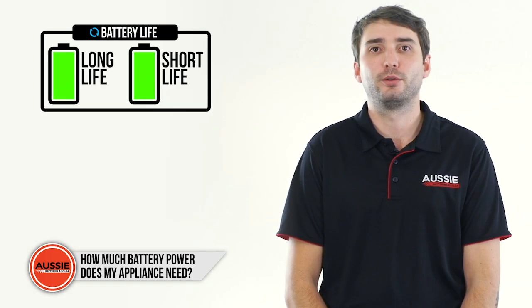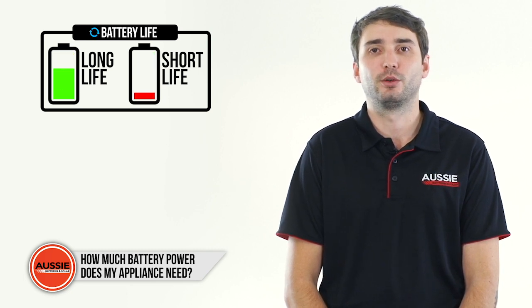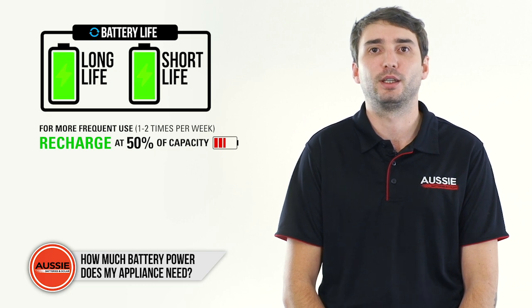It's important to note that the more you drain your deep cycle battery each time before charging it, the shorter its life will be. If you use your battery on a regular basis, it's recommended to charge it when it has reached 50% of its capacity.